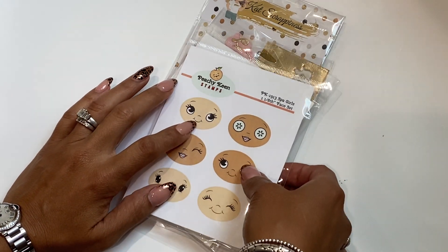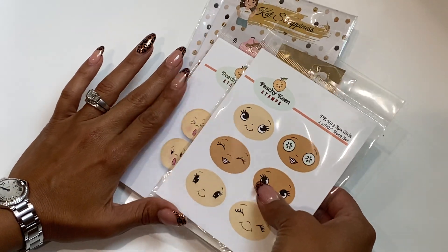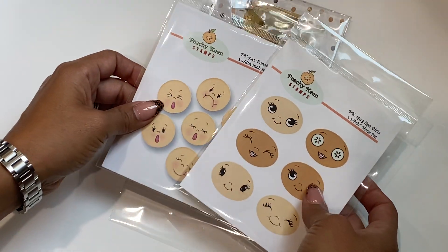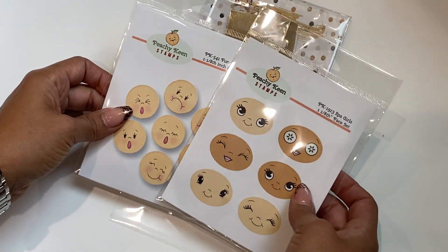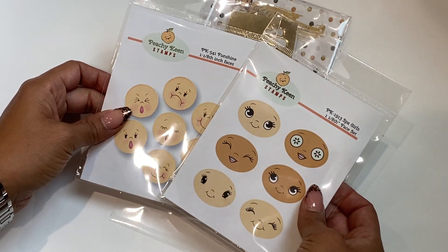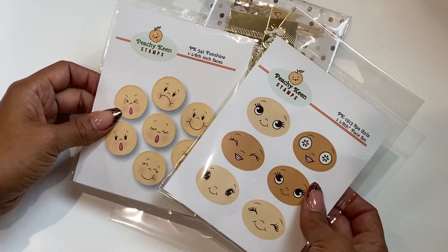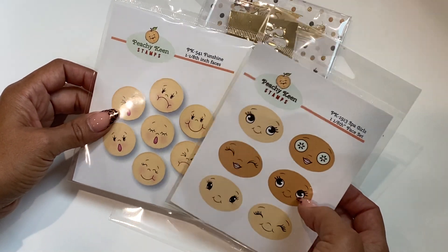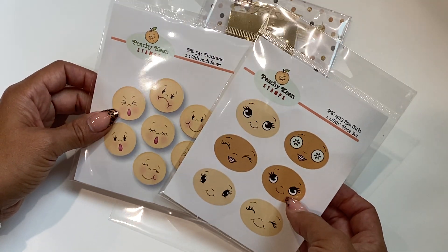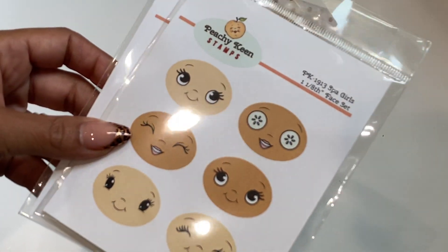I'm going to start with these Peachy Keen stamps, totally enabled by Jill Norwood. She does the most adorable Christmas crafts and she shared these stamps that were retired. Somehow she was able to get them to make more for everyone who wanted them, and she left a link in her video to purchase. They brought them out of retirement and I thought they were so cute.